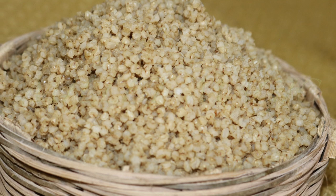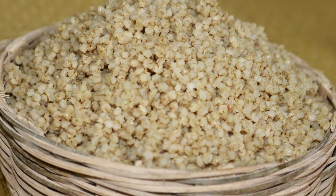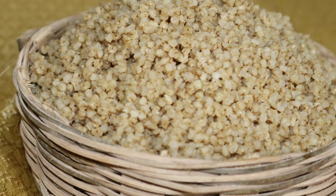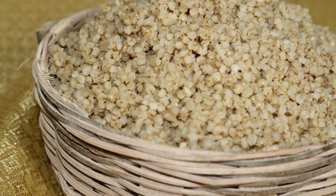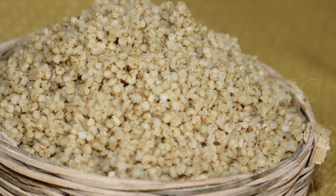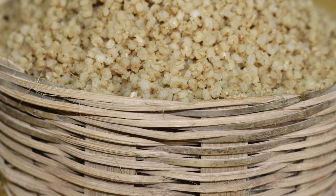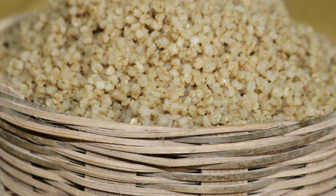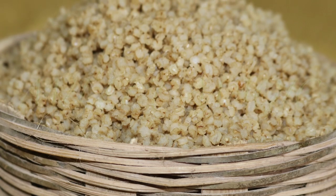Even those people who are fussy and reluctant to switch to millet rice and change their white rice eating habits are more likely to do so when millet rice is cooked perfectly this way. If you already enjoy millet food, you will love it even more. We'll be back with many more tasty and interesting millet recipes. Until then, happy cooking!